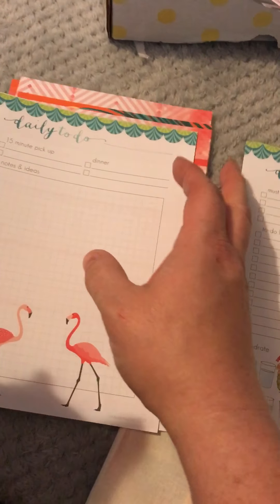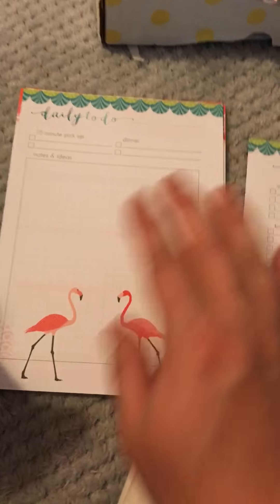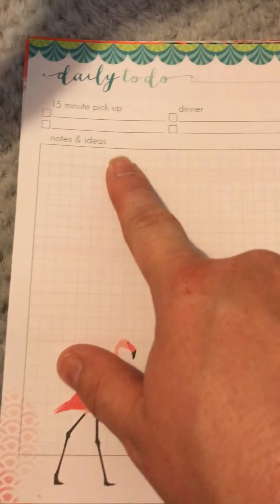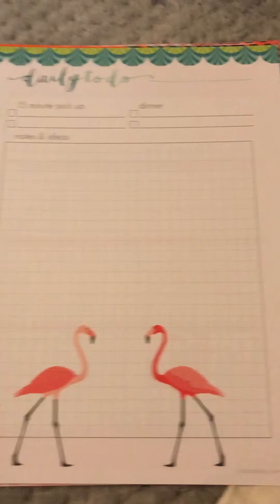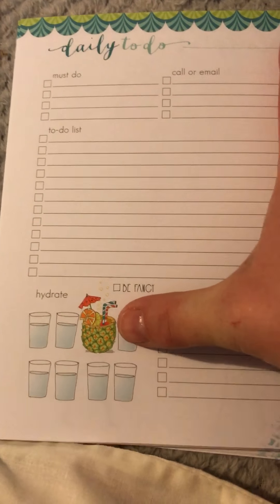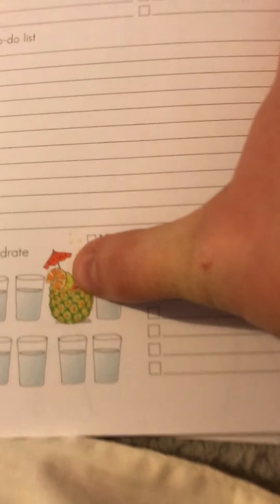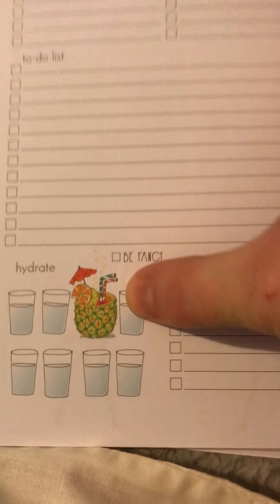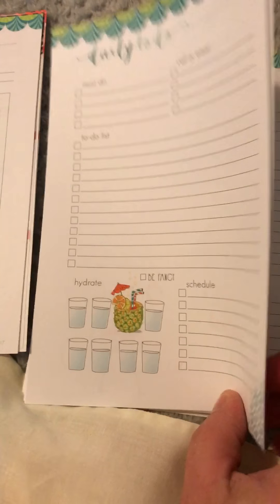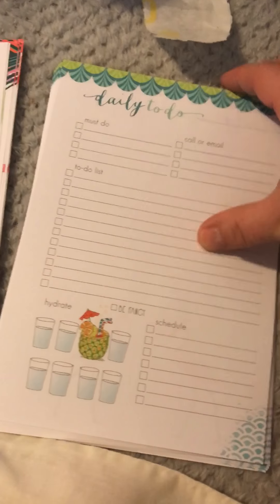She is not having that - she's coming back up, she's just climbed up my legs! And then on the daily to-do, on one side you've got these beautiful flamingos - oh wow! 15-minute pickup, dinner, notes and ideas, and then must-do, calling, email, to-do list, hydrate. And look how stunning is that little pineapple cocktail drink, and then your schedule.